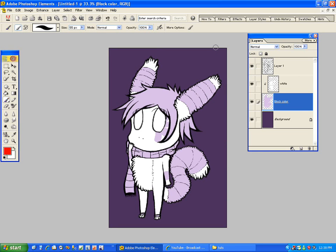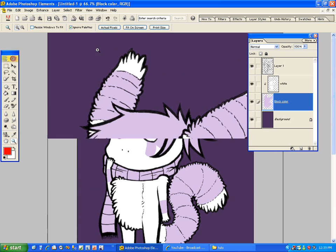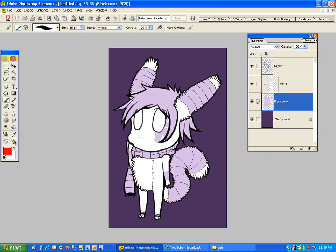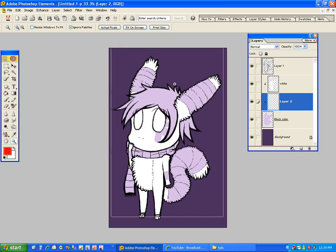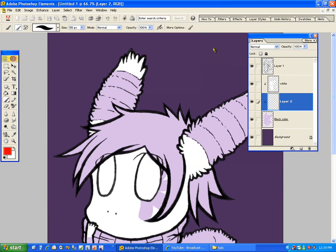Now that I have my white coat put in, you can see that based on the color of her, she has a lot of white and she also has a lot of rainbow. Because that white and rainbow are completely different colors, I'm going to make another layer right on top of block color, which will make it right underneath white. And I'm going to color everything that's not white — I'm going to color it gray. Not that it's going to stay gray, but I'm just going to put in that block there.